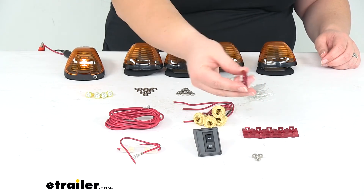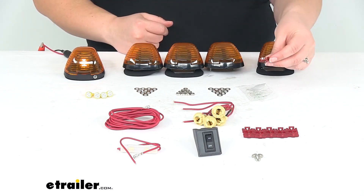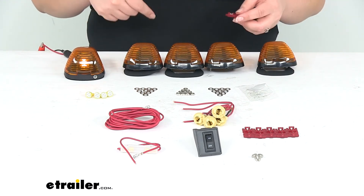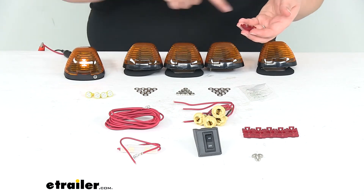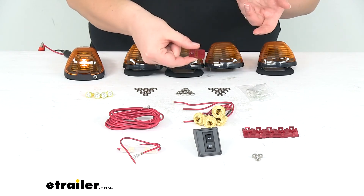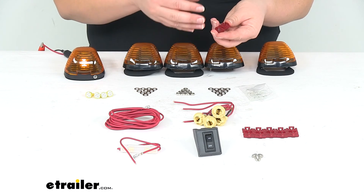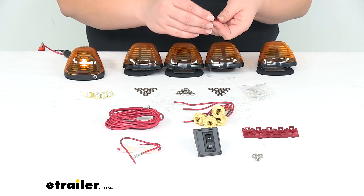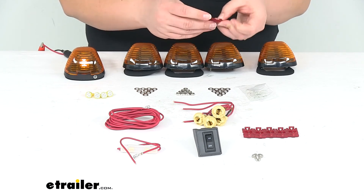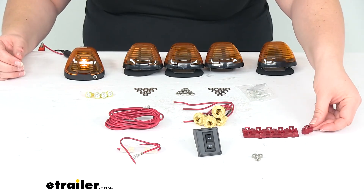It also comes with quick splice connectors. Normally we would suggest switching these out for a heat shrink or a regular insulated butt connector, but with this install, the way it's designed, you have this one wire that's going to go between all five of your lights with each of the connections going in between — these are going to actually work out okay. They're going to be inside your vehicle, so you don't really have to worry about any water protection. As long as you get a really good crimp on these and make sure the little catch holds really well, you shouldn't have any issues.